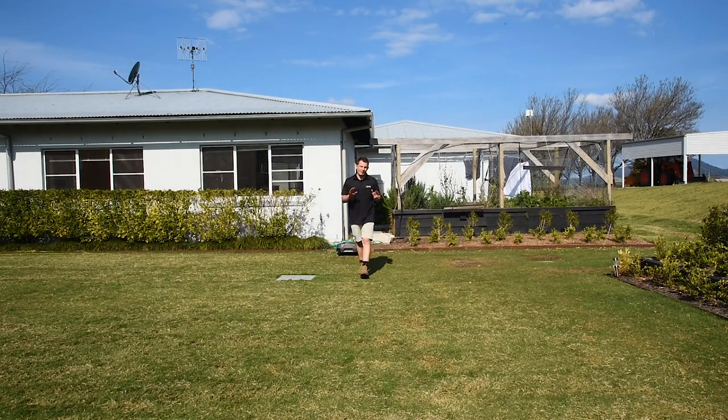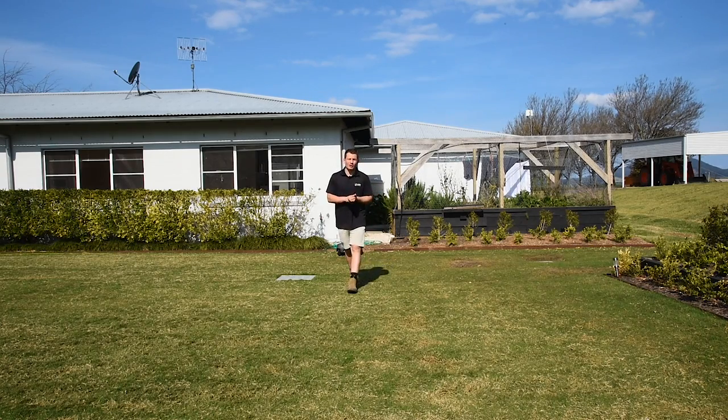Hi guys, Joe here from Lawn Solutions Australia. Welcome to our spring lawn renovation series, episode 3. If you haven't already, check out episodes 1 and 2. In our spring lawn renovation we first tackled lawn weeds and thatch. Now that you're on top of the thatch, it's time to look at returning your lawn to optimum health.